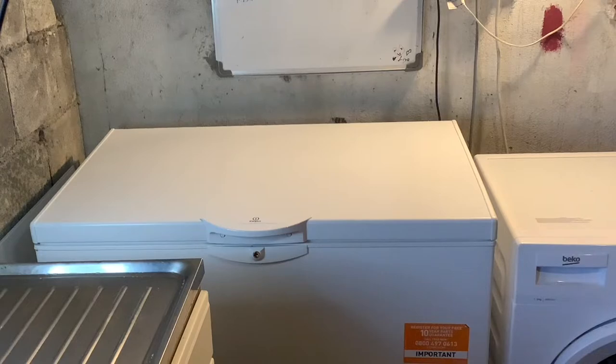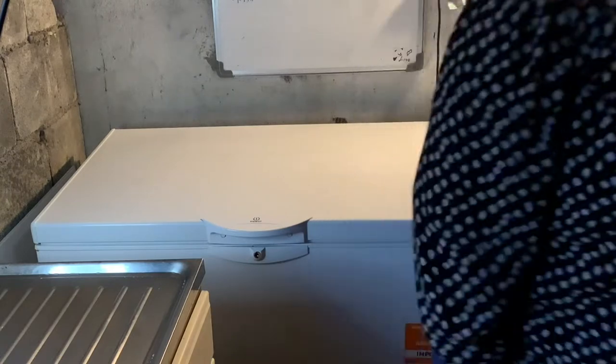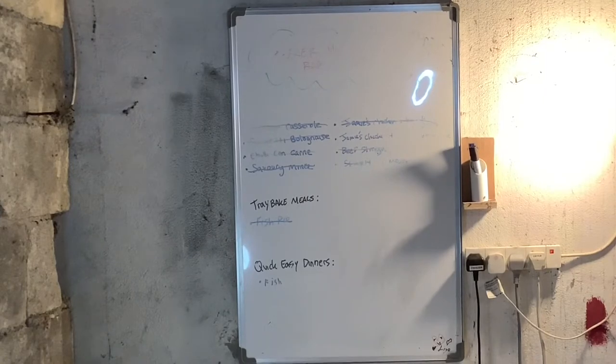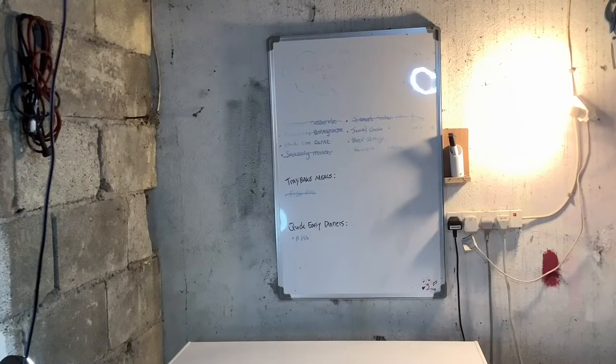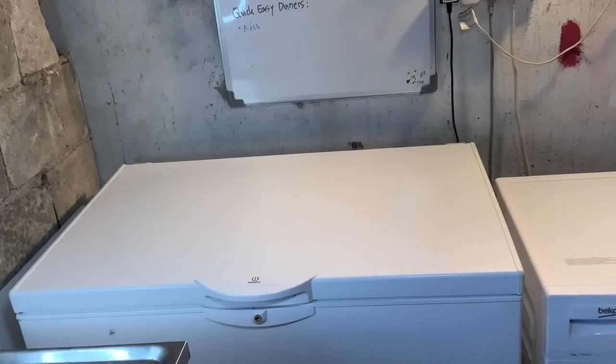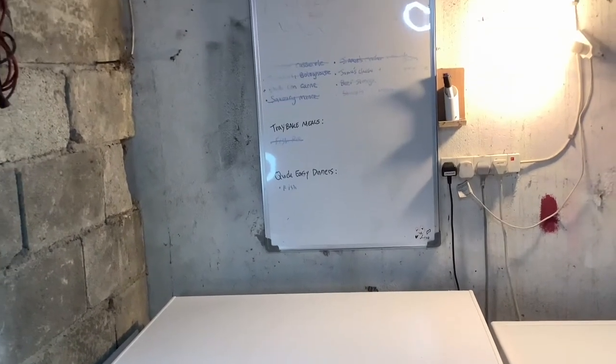My freezer is located in my shed, and I have a board above it with an old inventory on top. Our chest freezer is out in the shed — ignore the cobwebs, the shed's not in the greatest condition, excuse that and the wires — but it means it's not in our house, not taking up any room. We feel quite lucky to have a chest freezer as it means we can stock up on items and don't need to worry about storage.